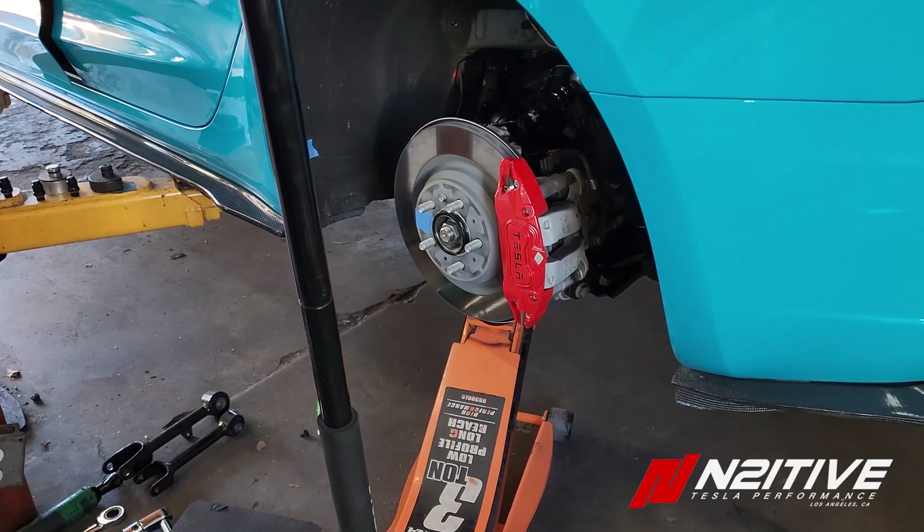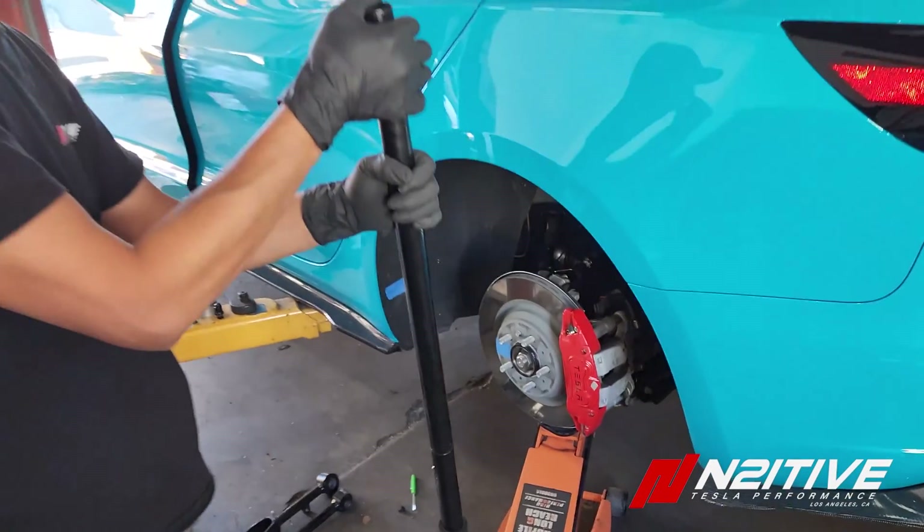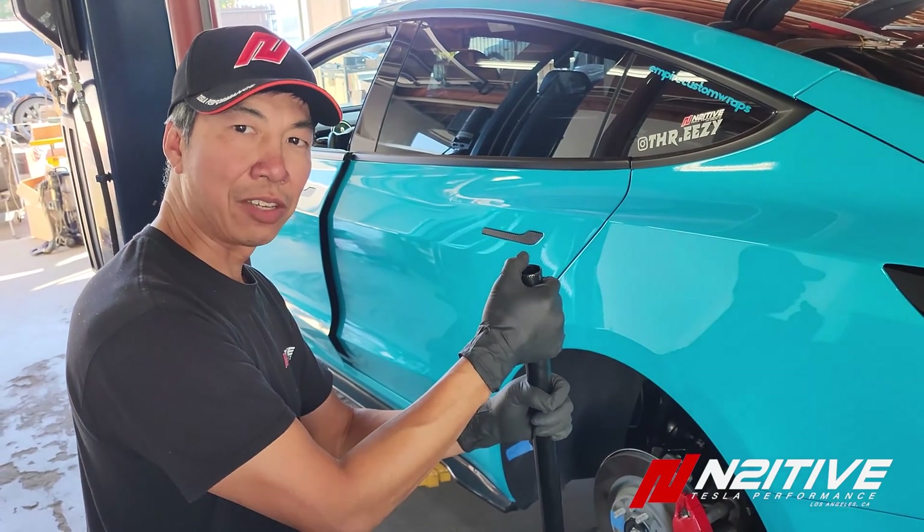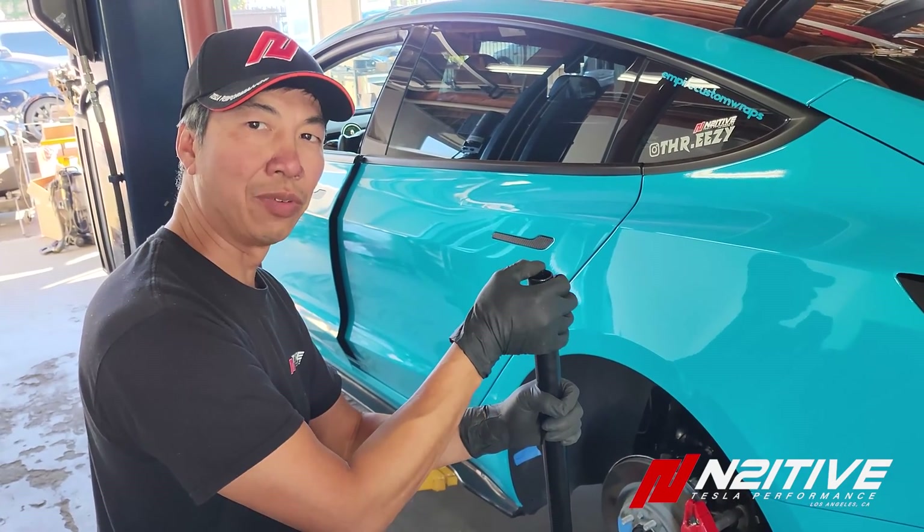Go ahead and put the wheel back on — 126 newton meters for the wheel. Then take the car to your alignment shop and decide the specs you want based on what Intuitive has on their website.